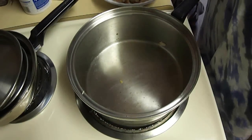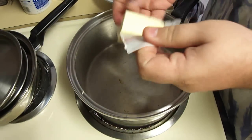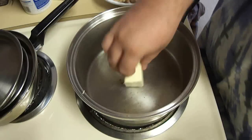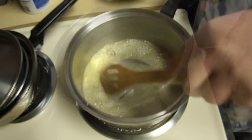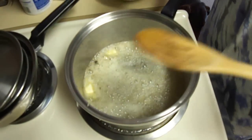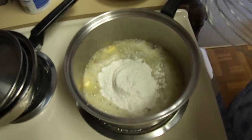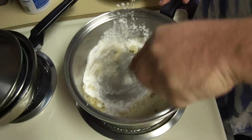Now I'm going to add a quarter of a cup of butter to my pan. Hopefully my pan's not too hot. And once my butter is almost melted, I'm going to add in a quarter of a cup of flour, and I'm going to switch to a whisk here and whisk this together to make a roux.